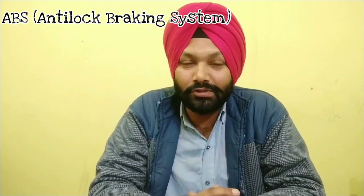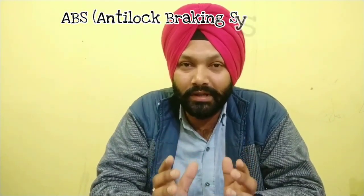Hello friends, welcome to TAG यानि कि Tech Auto Gyan में आपका स्वागत है। मैं हूँ आपका दोस्त Harpreet Singh Harry। आज मैं बात करने वाला हूँ दो interesting topics के बारे में। First है ABS यानि Anti-Lock Braking System, और दूसरा इससे related एक good news जो specially उन दोस्तों के लिए फायदेमंद होगी जो 125CC या इससे upper segment में two-wheeler purchase करना चाहते हैं।